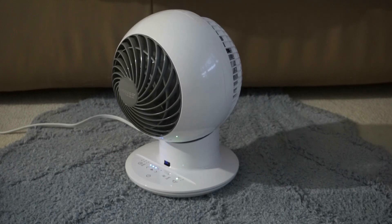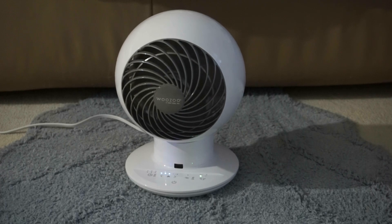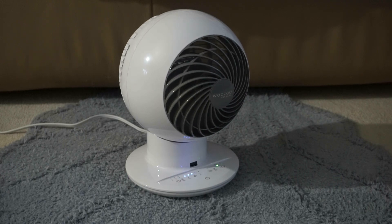This is the normal back-and-forth oscillation, and I'll show oscillation of tilting up and down. Most fans are manual tilt up and down.